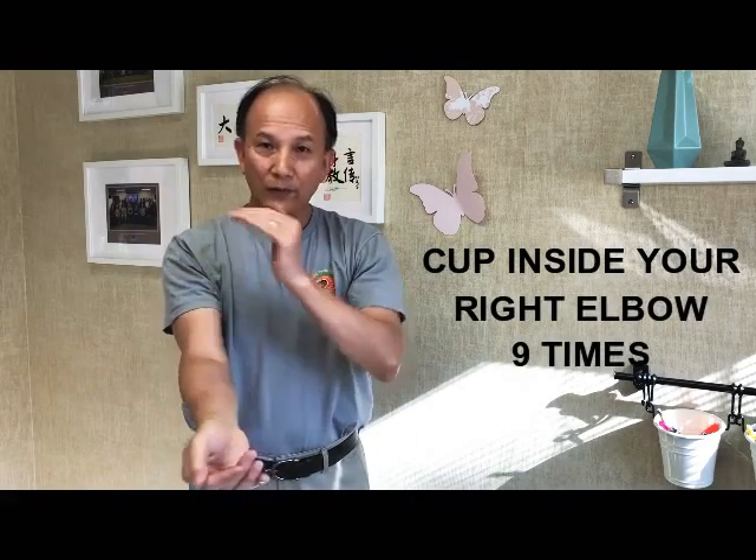And do the right arm. One, two, three, four, five, six, seven, eight, nine.